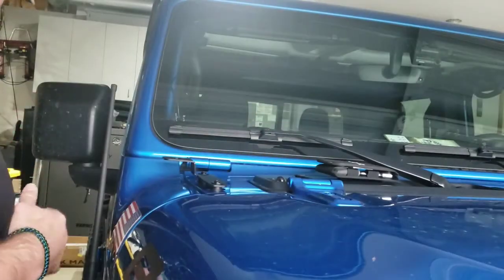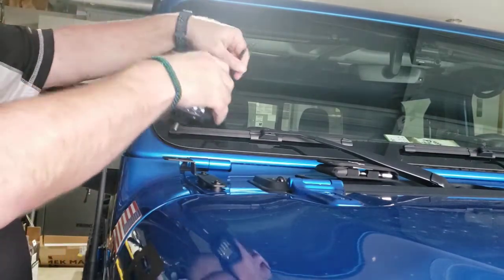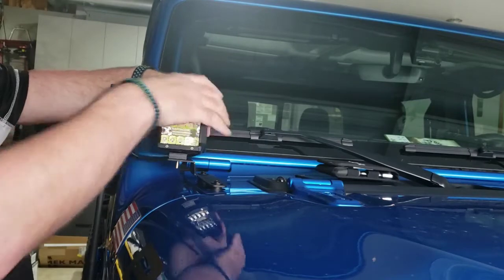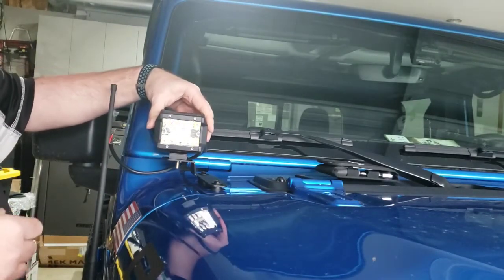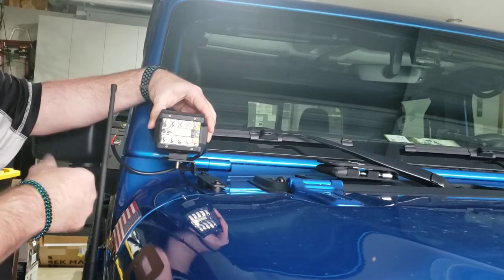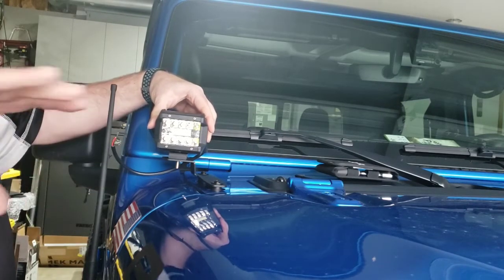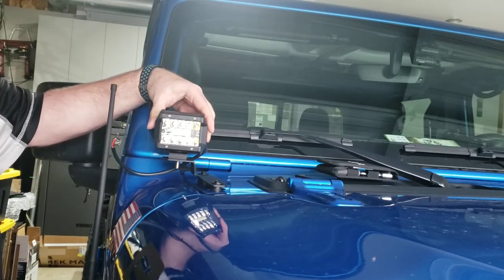I'm going to grab the pod light so you can see it real quick. These are the pod lights I got for Christmas last year. I'll go in there like that and have them turned out to the side just a little bit to make sure I've got the angle right. These are not street legal - they are only for off-road use - but this is going to help light up the outer edge of the field of vision when we're in the dark or off-road.